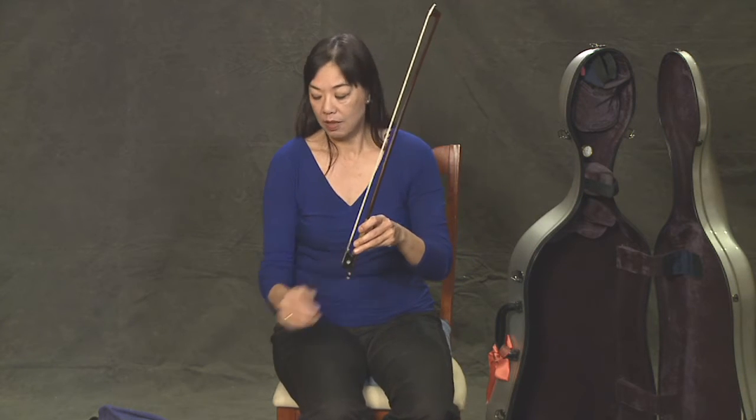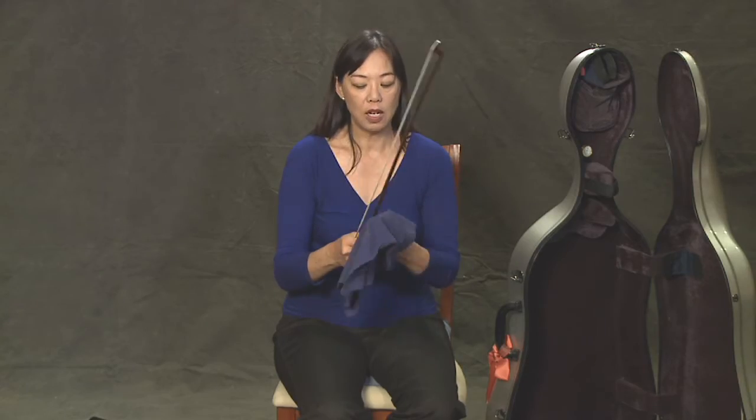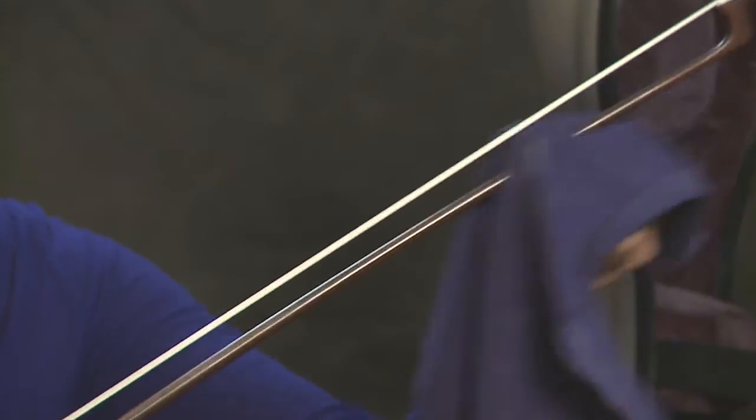When we're done playing, this is very important: take your nice clean cloth that you've cleaned your strings off with and also clean the stick of the bow, so all the rosin gets off. Just run your fingers along like that to make sure it's nice and clean.